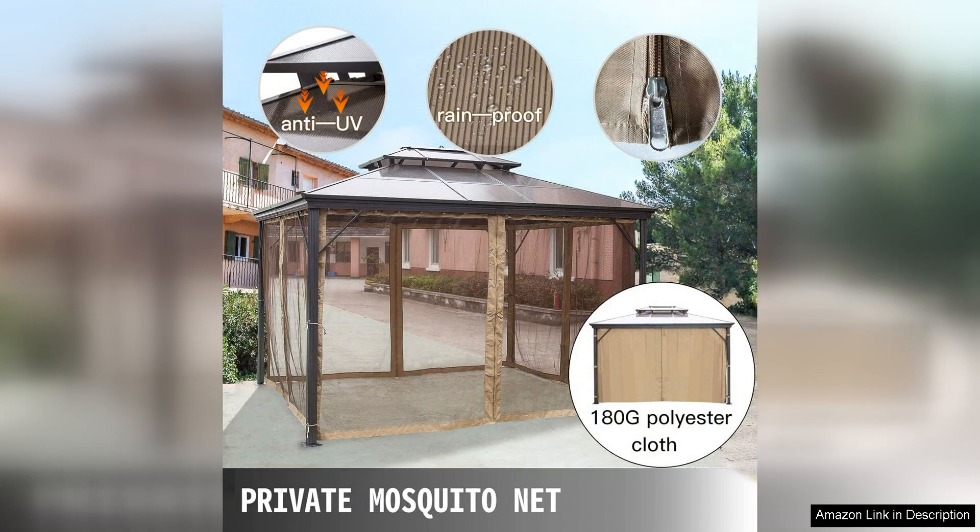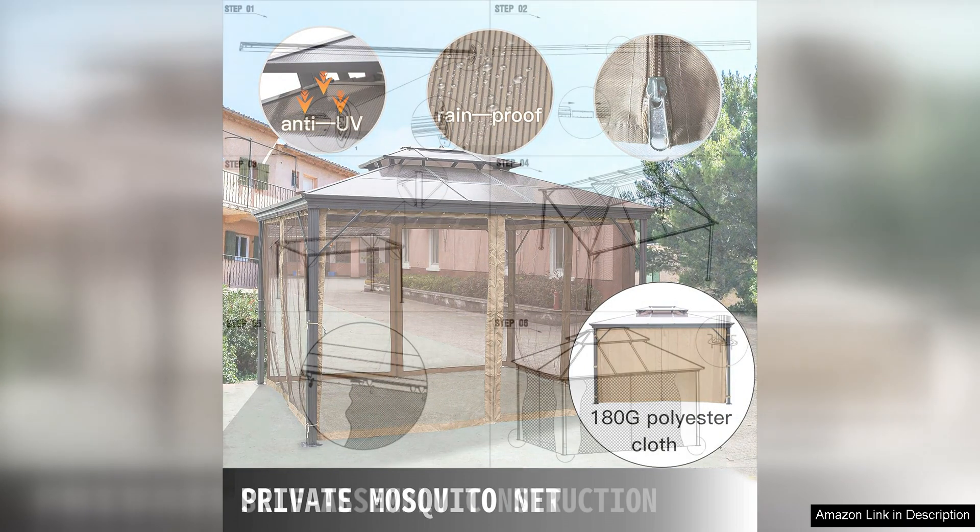Once assembled, the gazebo is very stable and secure, so you can relax and enjoy your outdoor space without worrying about it blowing away in the wind.